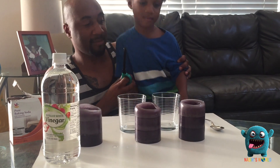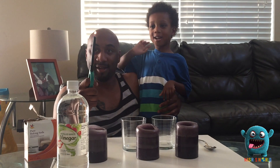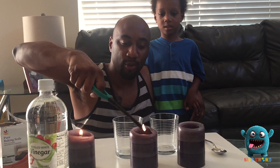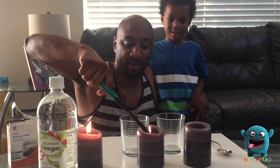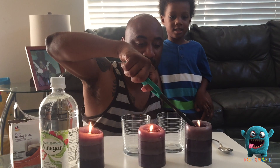Alright, stand up. I'm going to light the candles first, okay? It's hot — like fire safety, always practice fire safety. That candle didn't work, it didn't want to get lit. Alright, all three candles are lit.